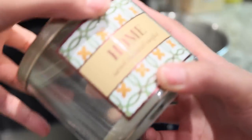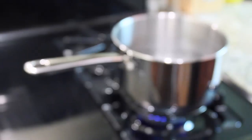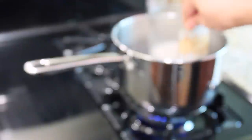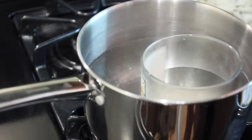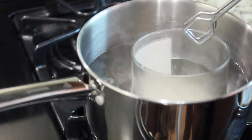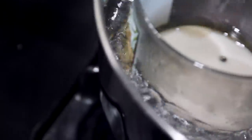I am then going to take my candle, remove the lid, and we're going to place this in our boiling water. You want to make sure that you turn the water down so you don't burn the label and you don't want to start a fire. So just make sure that you're keeping your eye on this. And you'll start to see around the rim how the wax is melting — we want to do this until it's completely liquefied.